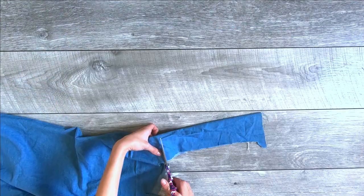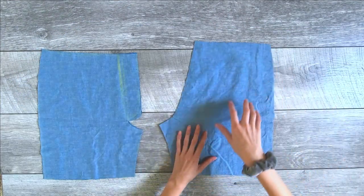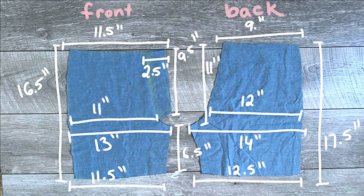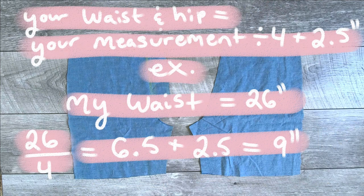The first thing you're going to do is lay out, measure, and cut all your fabric. Here are the front and back pieces and their measurements. The important measurements for shorts are always the hip and the waist. Measure your hip, divide that by four, and add two and a half inches. Repeat that same calculation for your waist. For example, my waist was 26 inches, divided by four is six and a half, plus two and a half equals nine inches total.